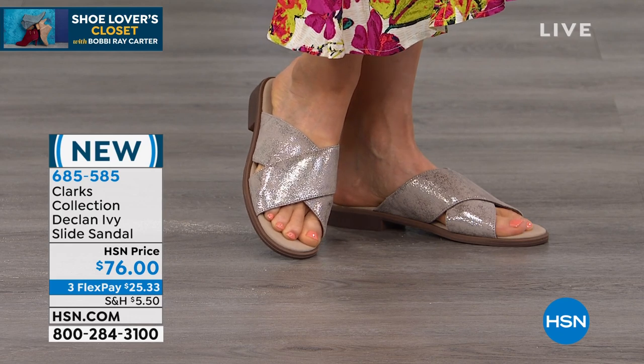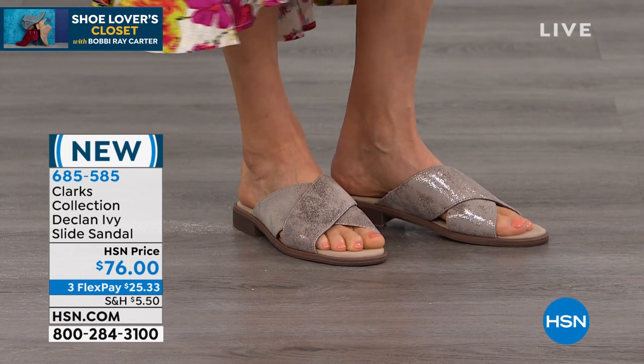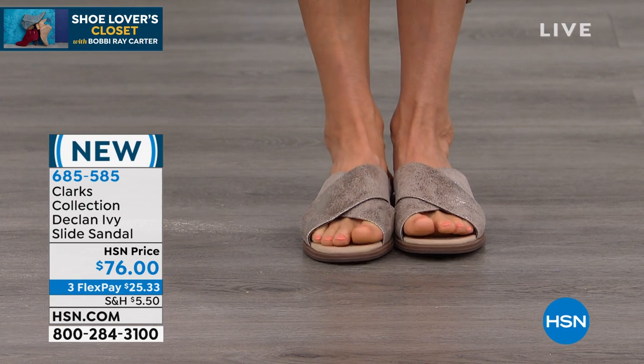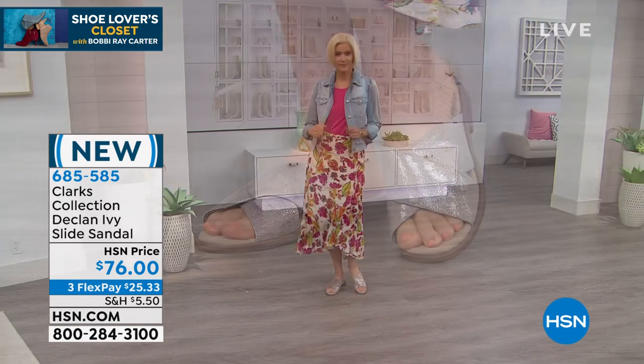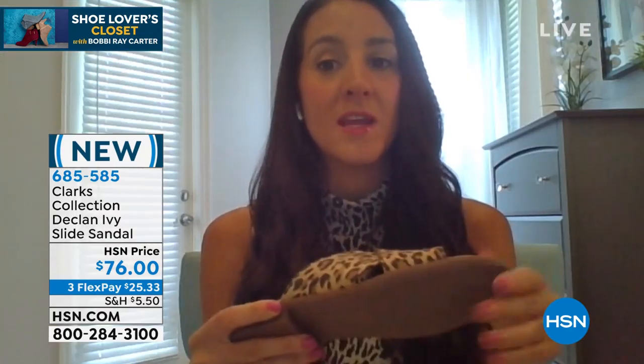Look at that pewter metallic — that is just so beautiful that you could wear it with your maxi dresses, a jean skirt, or whatever it may be and still look dressy. Now that is applied with heat too. So don't think it's going to flake off or get all over your rug — it won't, because it is applied with a foil overlay. So it's on there to stay.